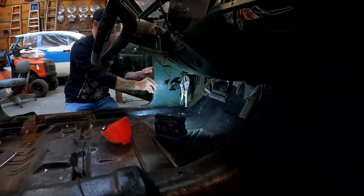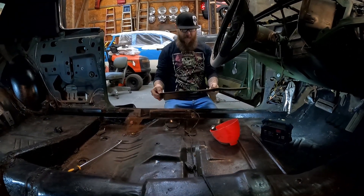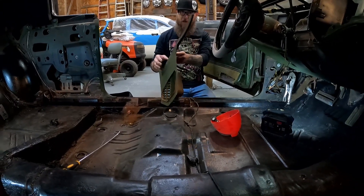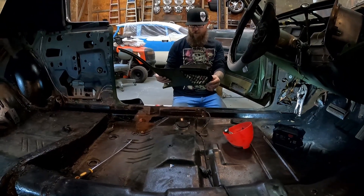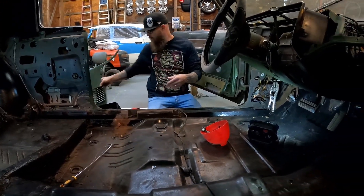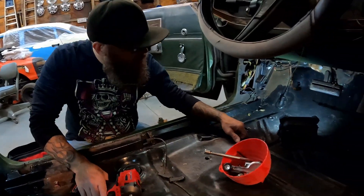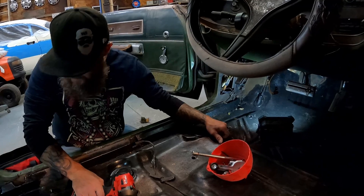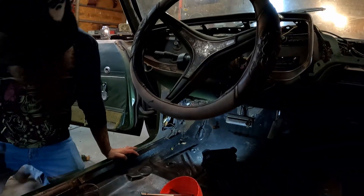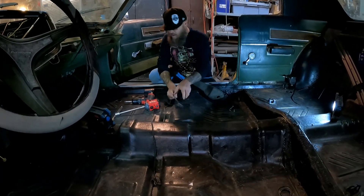That's gonna come off easy - it's supposed to have a couple of screws in there but they aren't in it. This is still a good piece though, nothing wrong with it - it isn't broken at all. We're gonna be really careful with this because it doesn't need anything. Let's put that over there out of the way and move over to the other side.